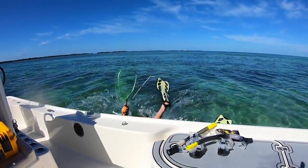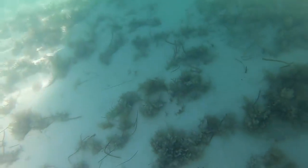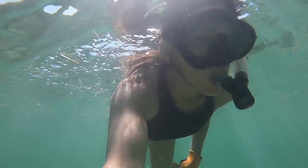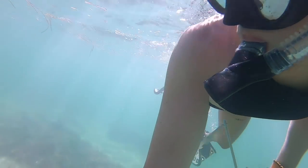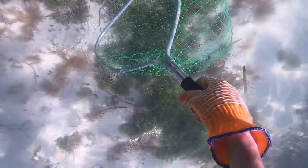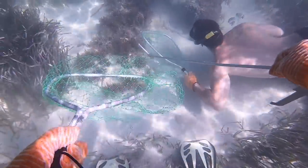We were a couple of miles off the shore of Key West, Florida, which is the farthest south key in all of the Florida Keys, and we were looking for spiny lobster. Here's how it goes down: basically you snorkel around with a net, a pair of gloves, and what they call a tickle stick — which I think that name is hilarious.